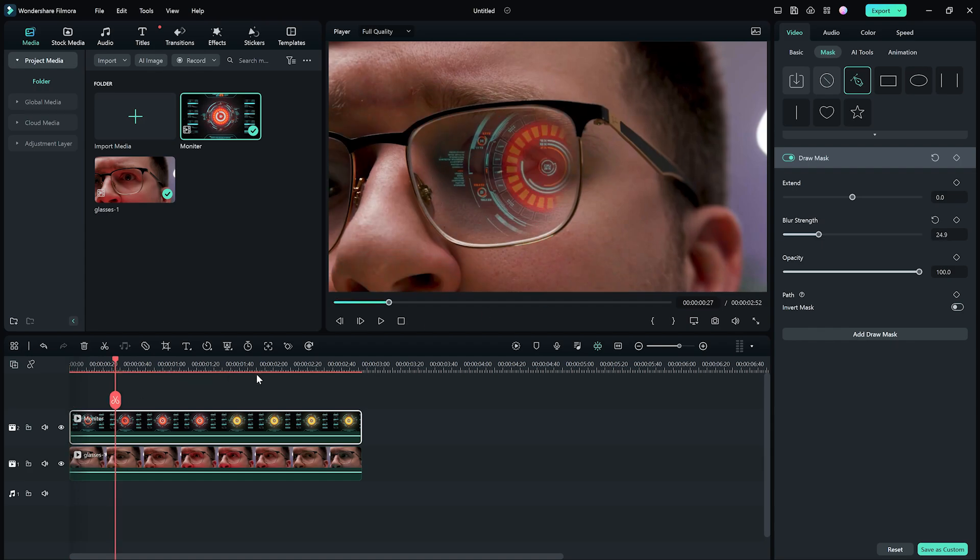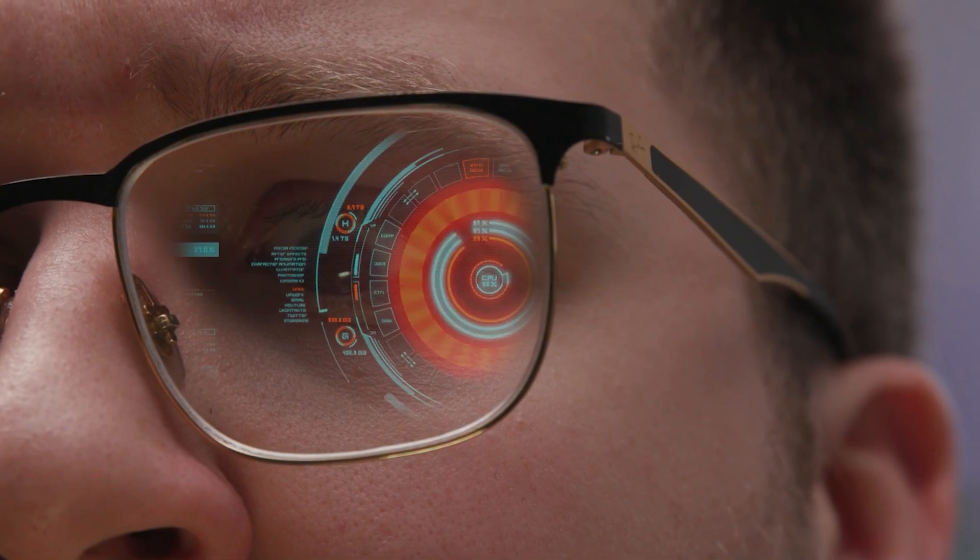It still doesn't look perfect. So, let's change around the Extend slider and the Blur slider, and reposition if we have to. After a little work, you should have a great looking reflection.